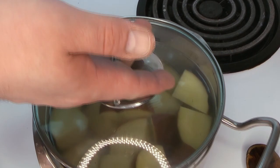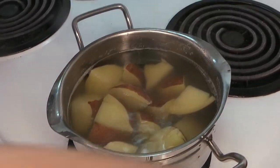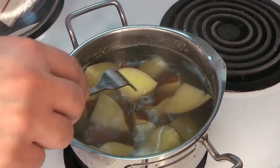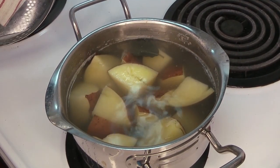We're just going to cook those until they're soft. Once they've been boiling for a little while, we're going to give them a test, and when they're soft they are ready to come out.